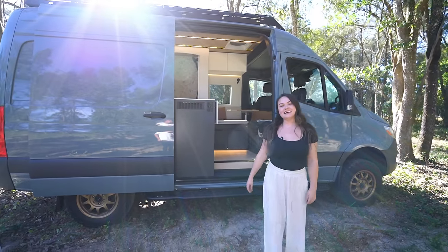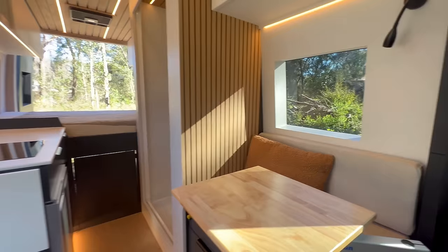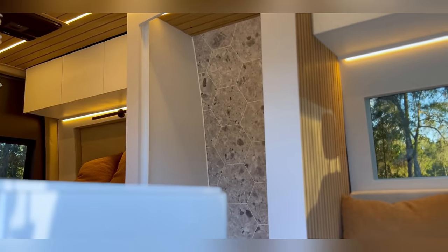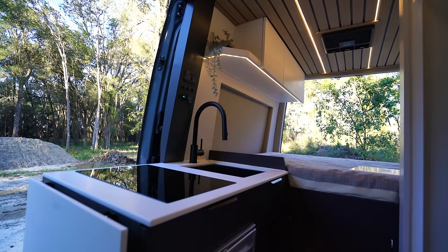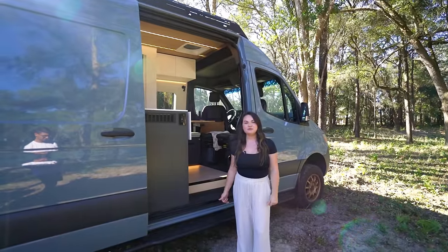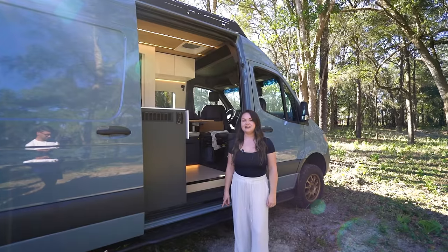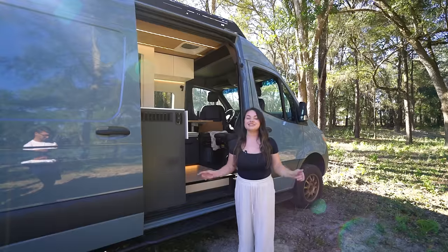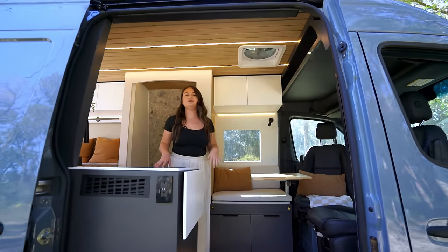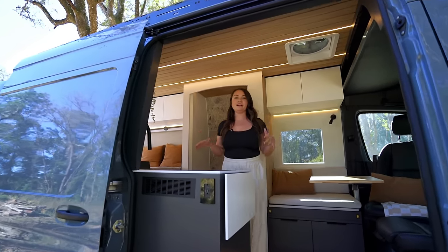Hi, I'm Shelby with Modern Times Vanco and today I'm going to be giving you a tour of our latest van build. This build is on a 2021 144 Mercedes Sprinter — the 4x4 model. This van is actually listed for sale, so we'll have the listing linked in the description. Our main goal when designing this van was to fit every luxury you would need to be comfortable while fitting it into the compact 144 wheelbase.